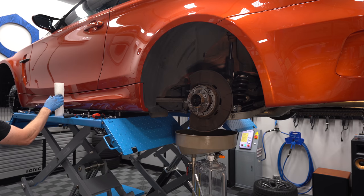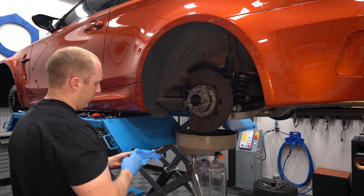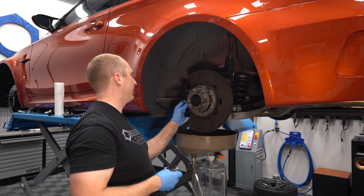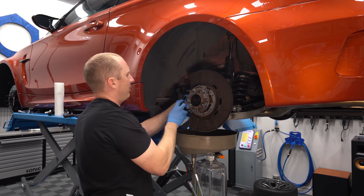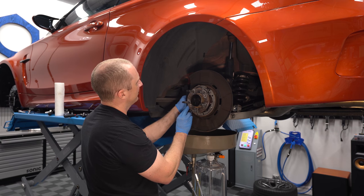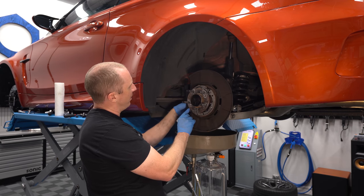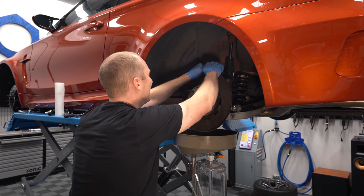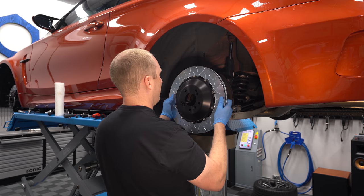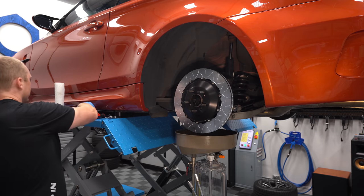I'm going to swap my gloves out — the real messy part is done. Let's put our bracket on. These aluminum brackets are machined so nicely — just super clean. To cut the dust guard, you don't really need any kind of template; you just kind of hold it up, eyeball it, and cut it. Before we put the rotor on, this needs to be bent back out of the way, otherwise it's going to hit the back of the rotor. Be careful not to jack up the threads on the wheel studs.